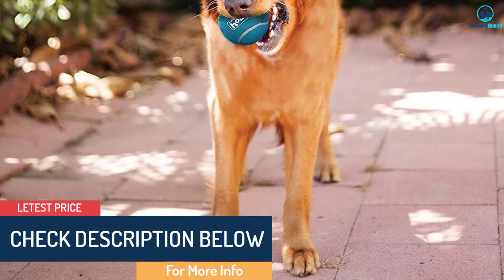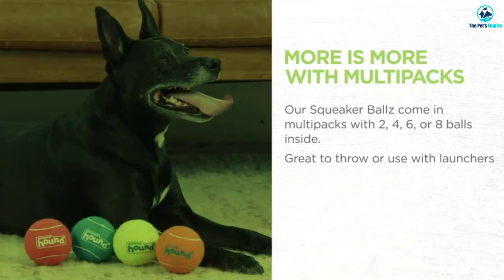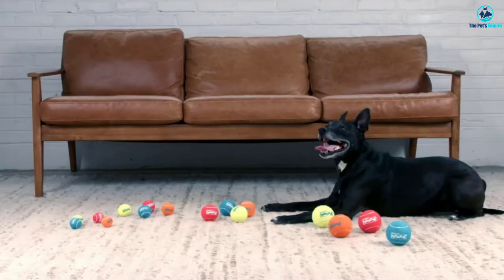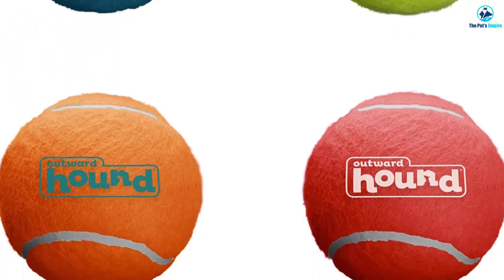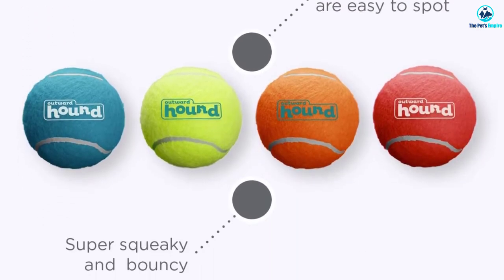When playing with the Outward Hound 68001 Squeaker Balls, the squeaker may come loose. Since the squeaker is small enough for many dogs to swallow, this can pose a serious health concern. These squeaker balls are also less durable than some other brands, meaning even small dogs can tear them apart. Also, some balls arrive with defective squeakers.